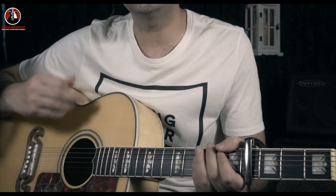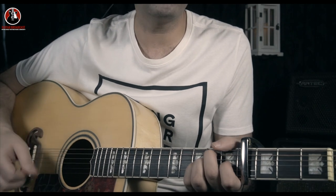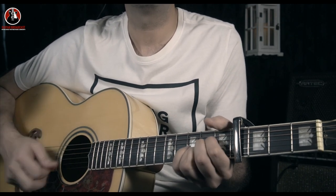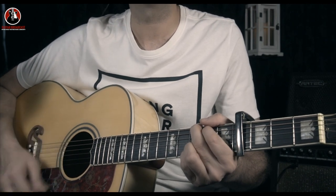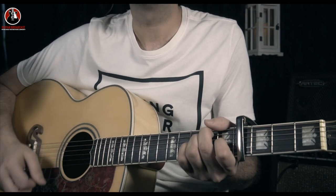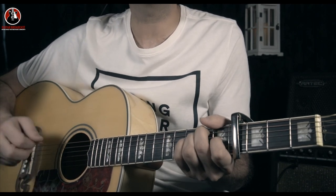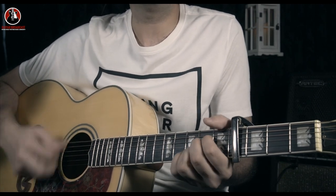Then comes the chorus part — same strumming pattern, but including some upward strokes as well. I'm gonna take my horse to the old town road, and ride till I can't no more. I'm gonna take my horse to the old town road, and ride till I can't no more.